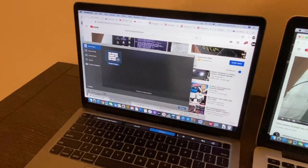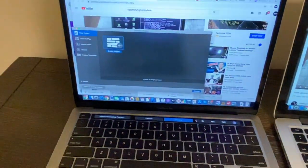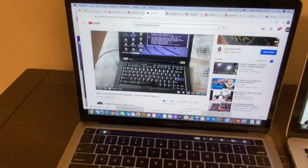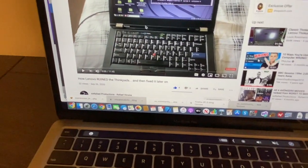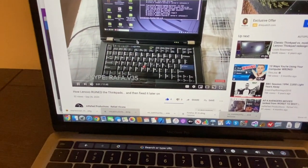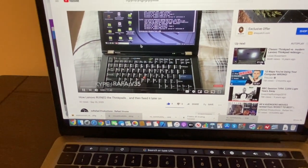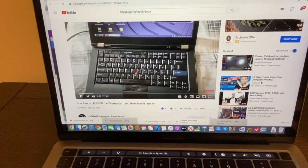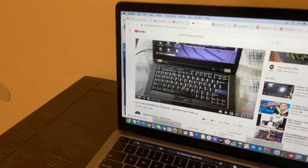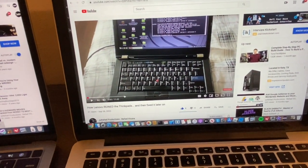Let's compare the audio. The 2020 MacBook speakers are really good. I played a video — my ThinkPad comparison video from September 26th — and it sounded great on the new MacBook.